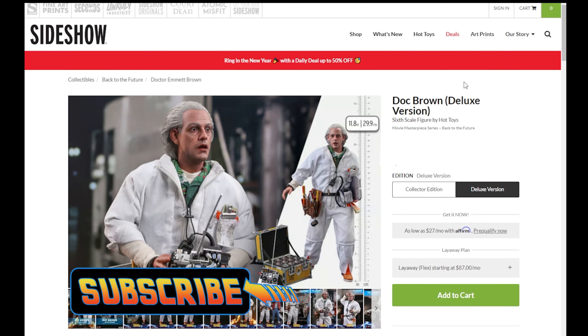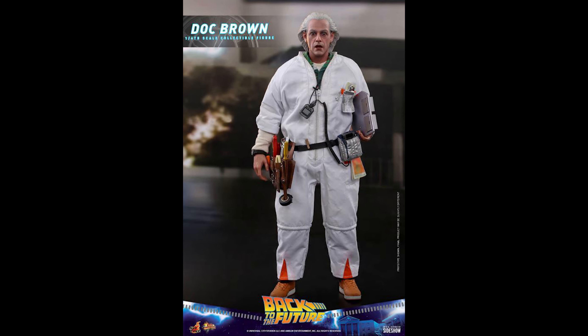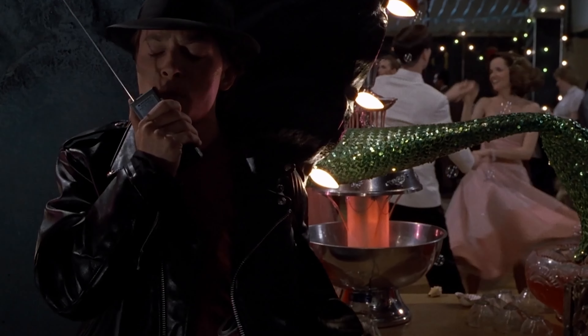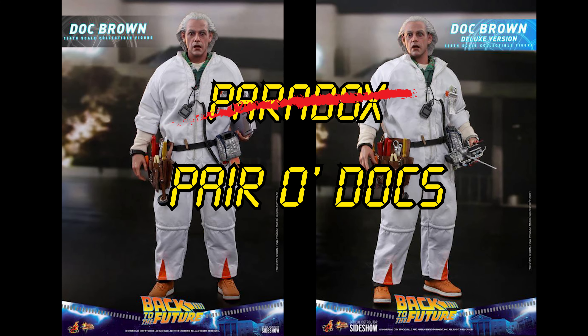Buyers were given the choice between the regular version of Doc or the deluxe version. So when making my purchasing decision, I was faced with a paradox. Wait, wait, a paradox? You mean one of those things that can destroy the universe? No, not a paradox — a pair-o-docs.